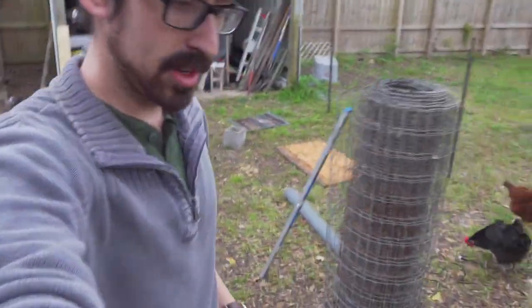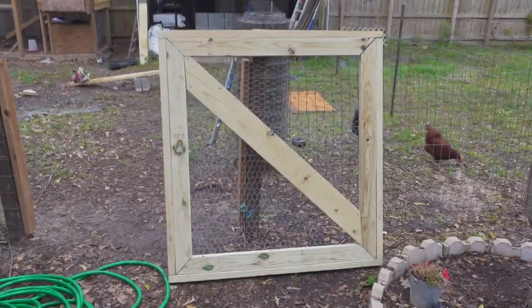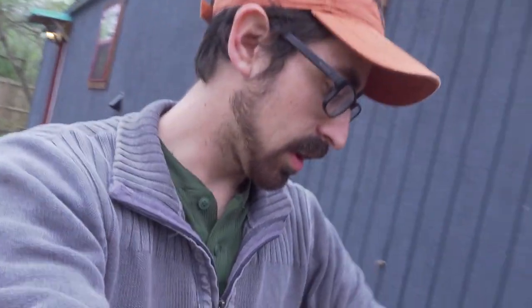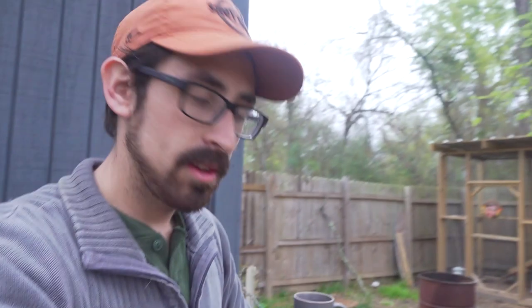All right, so here it is. I'm pretty happy with it — now we just need to add the hardware and get this thing finalized.